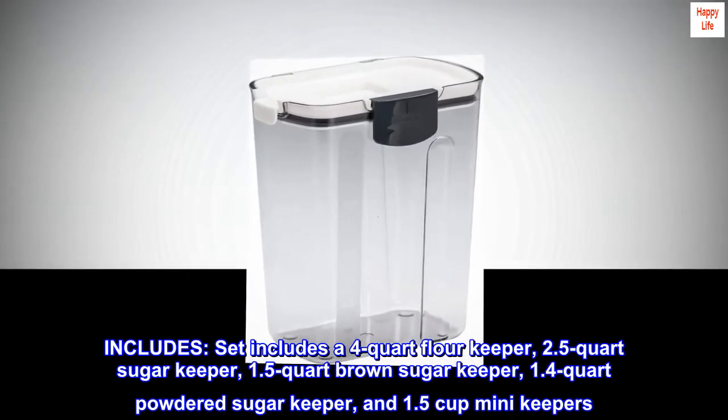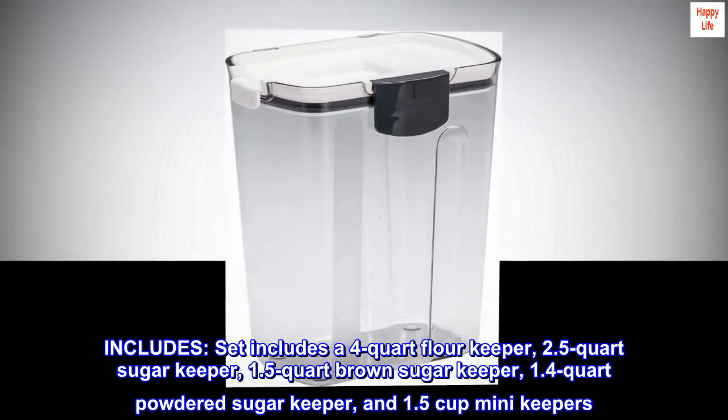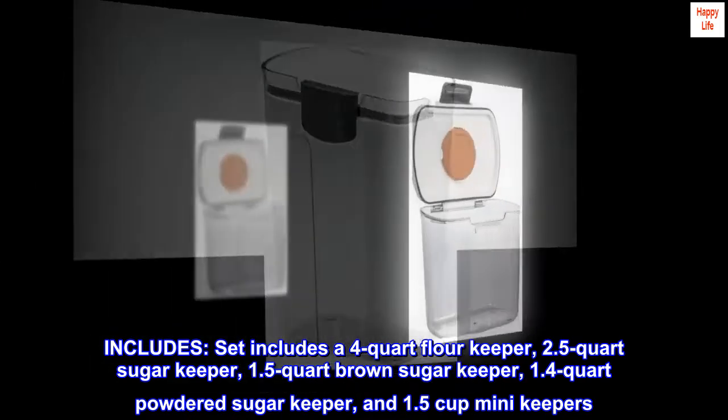The set includes a four-quart flour keeper, 2.5-quart sugar keeper, 1.5-quart brown sugar keeper, 1.4-quart powdered sugar keeper, and 1.5-cup mini keepers.